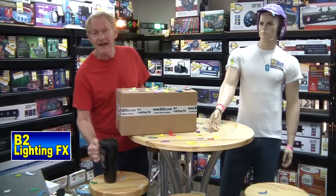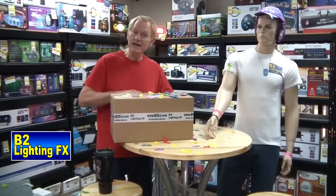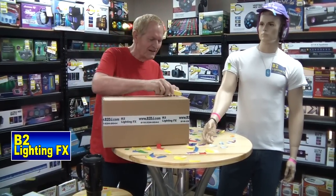Hey, I'm Michael B2 Lining Effects. Hey, I got something here for you. It's a brown box. What's in the brown box, you say? What's in the brown box? Okay, what do you think it is? You have any idea what's in this brown box? You don't? Let's find out.